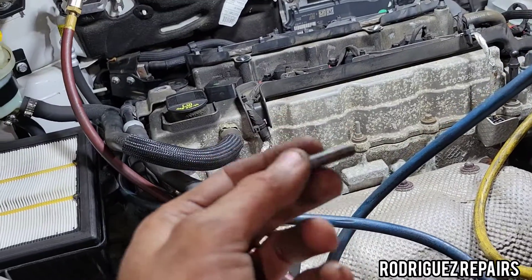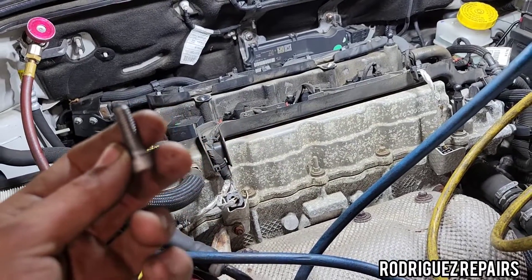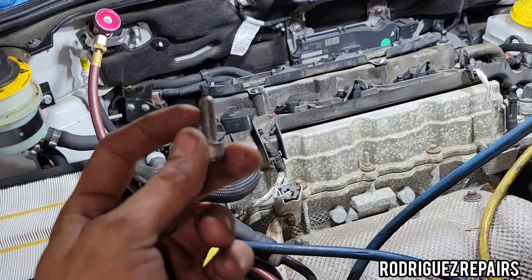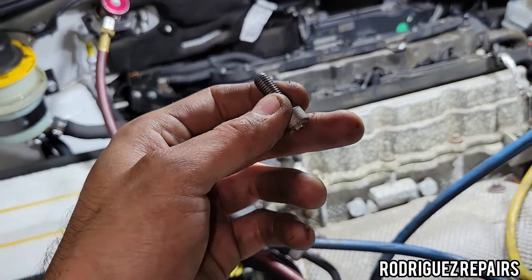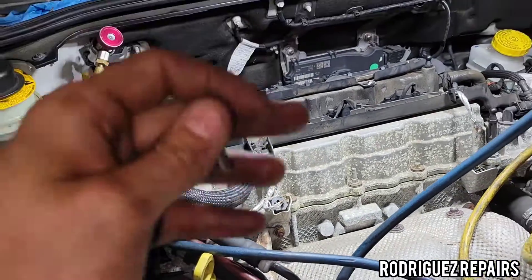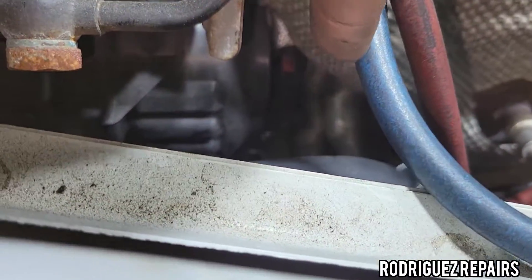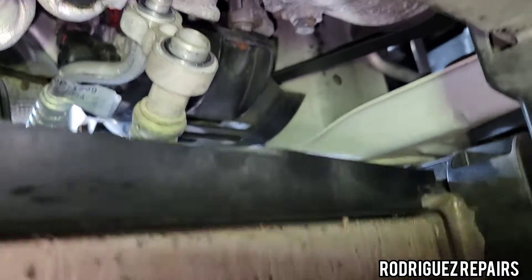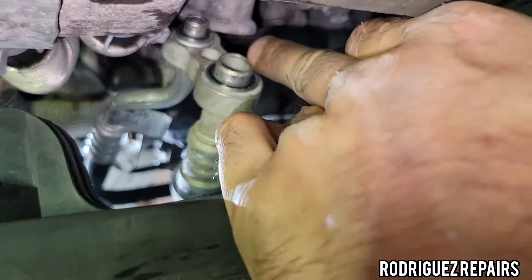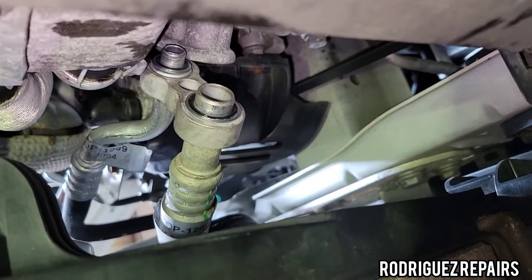That hex bolt that unites both the high and low pressure lines on the compressor — I'm going to clean the threads with a wire brush, because a lot of times corrosion builds up and makes it difficult to thread back in. Once the threads are clean, I'll apply a little PAG-46 oil to lubricate the areas where the lines are going to meet, to make it easier to insert them.